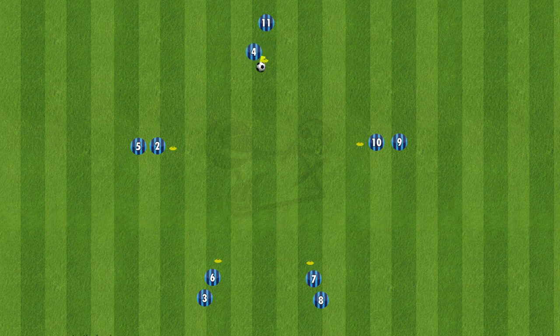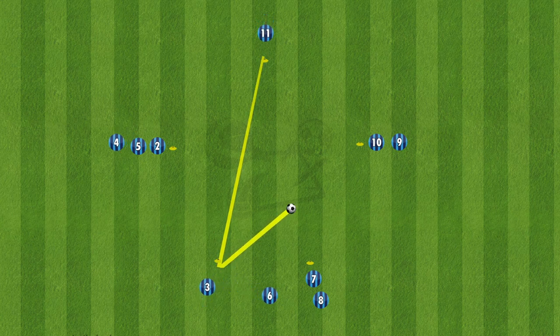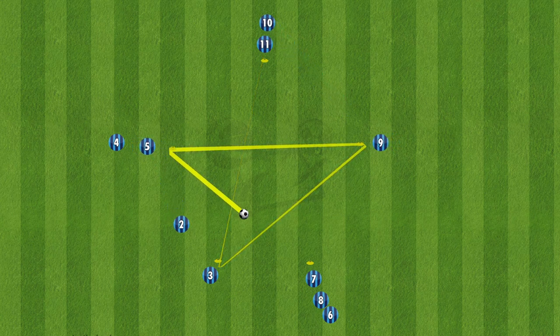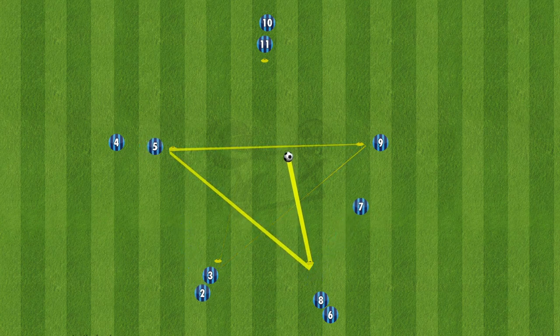This passing pattern is fairly well known and it can be used for many teams. There are many passing patterns and combinations that you can do to help your team move off the ball and get accurate passing. The drill is set up with five cones in the shape of a star, and basically the player will play it across the grid to the other person, which will complete this star pattern, as shown with the ball here.